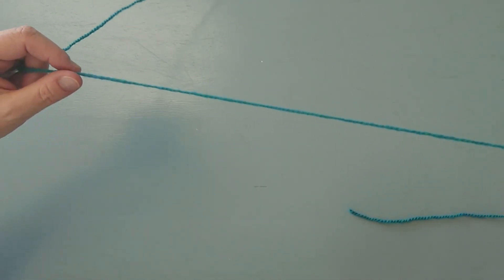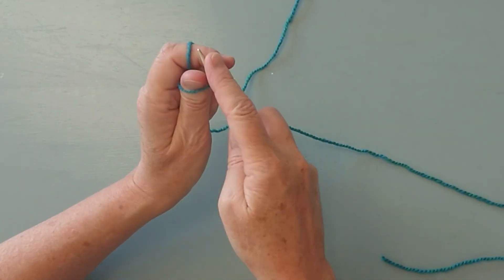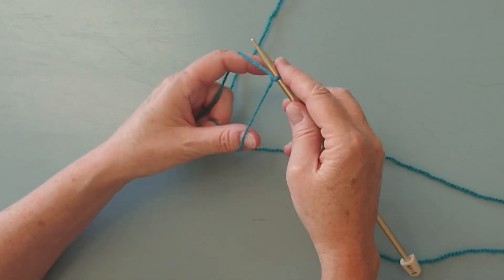We're using a long tail cast on, so make sure you have a long enough tail before you make your slipknot. Once you make your slipknot, you'll put it on the needle and cast on one more stitch.